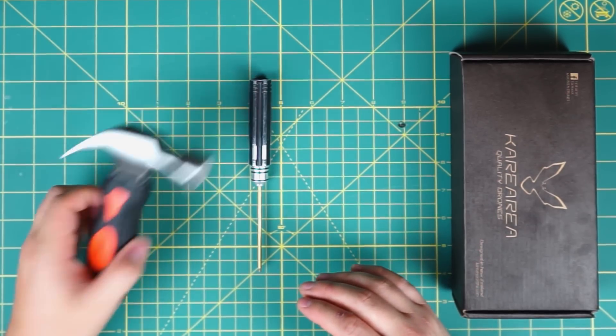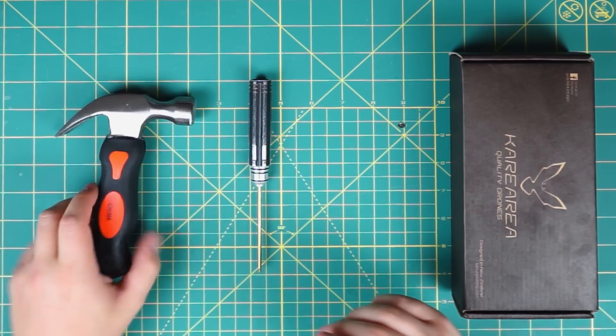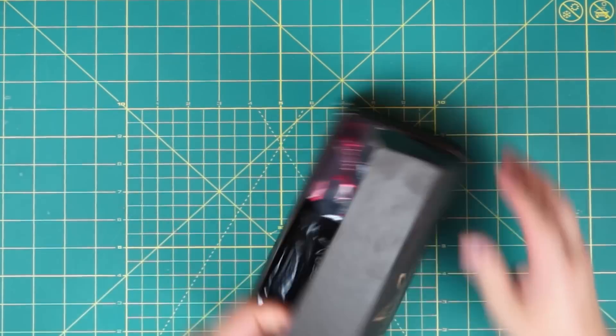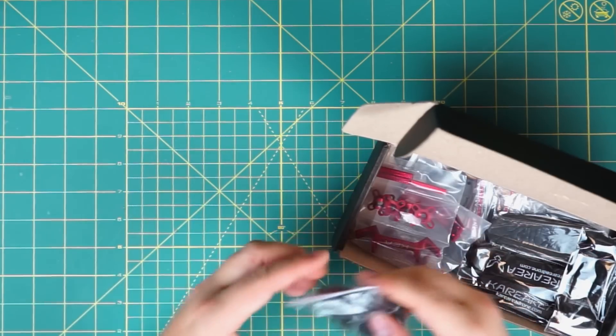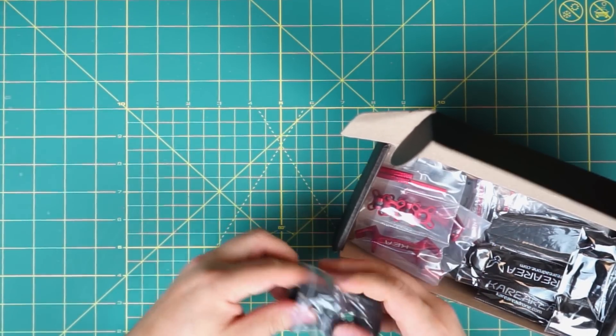In terms of tools, we basically just need a screwdriver and a hammer. This may not be the best way, but after a couple of minutes I'll explain why I decided to save time with the hammer instead of using other tools. Let me take out all the parts from the boxes and explain the order.